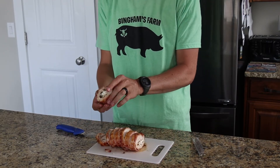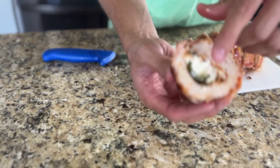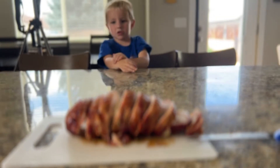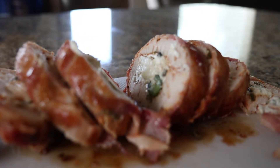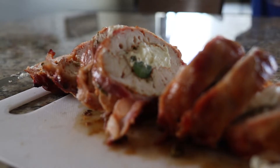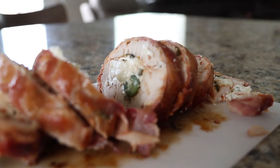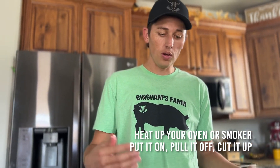This is what's on the inside: chicken breast, cream cheese, jalapeños. You don't need to season it — these are all pre-seasoned. Don't worry about adding seasoning because you're going to change the entire dynamic of the flavor. Everything is pre-seasoned, so you really don't have to do anything. Just heat up your oven or smoker, throw it on, pull it off, cut it up.